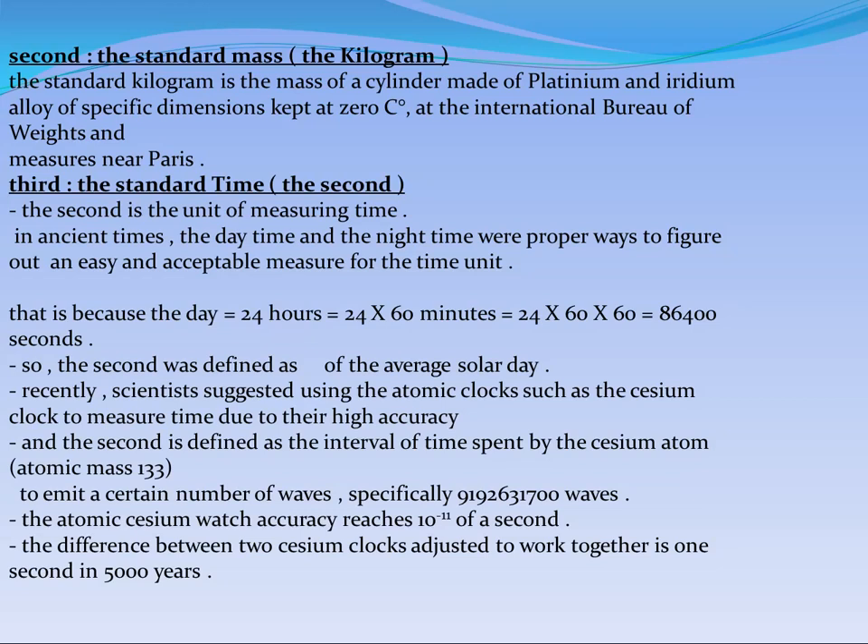The third standard is standard time. We all know that the measuring unit of time is the second. In ancient times, we divided the day into daytime and nighttime. Now we can calculate that the solar day contains 86,400 seconds: 24 hours times 60 minutes times 60 seconds. This number is called the average solar day.